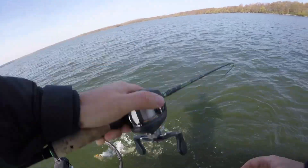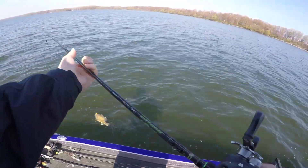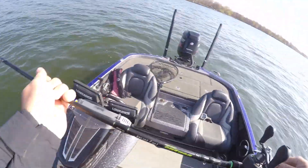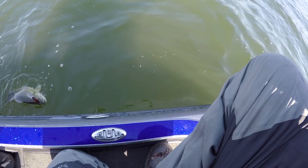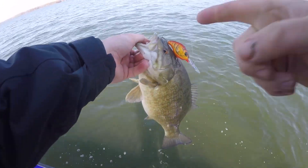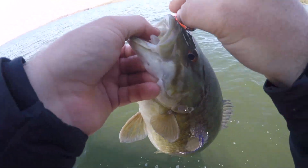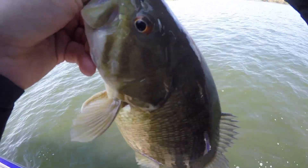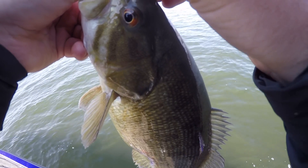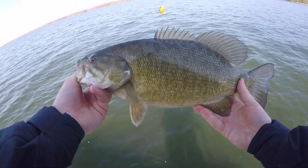The longer you can keep it down in the strike zone — there's one right there! The better chance you have of getting one to bite, just like that. It's a little one but it's a fish. Crankbait right in the face — you can see he got all those trebles, so he hit it pretty good. Bouncing it down on the bottom there, it came right off that drop, just reeling it really slow. That's about a two-and-a-half pounder right there — we're going to go ahead and let her go.